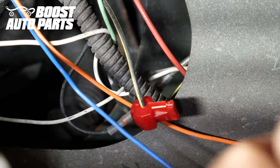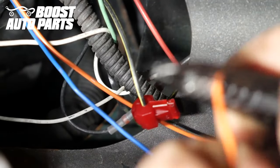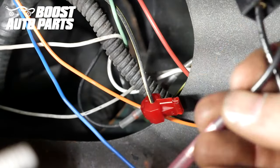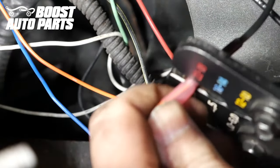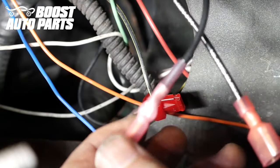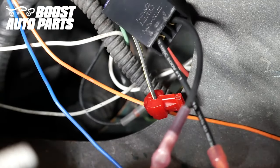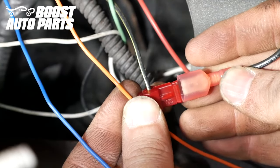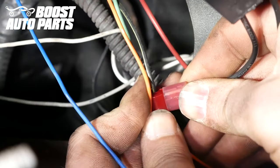Now take the orange wire, or both orange wires if you ran both up. Strip the end off and then place the orange wire into the fusible disconnect provided by Boost Auto Parts, then crimp it down. These are heat-shrink butt connectors, so apply some heat and shrink them down. Once done, take the disconnect and slide it into the T-tap on the black wire with yellow tracer, making sure the metal from the disconnect slides directly into the T-tap and that the disconnect slides all the way forward.